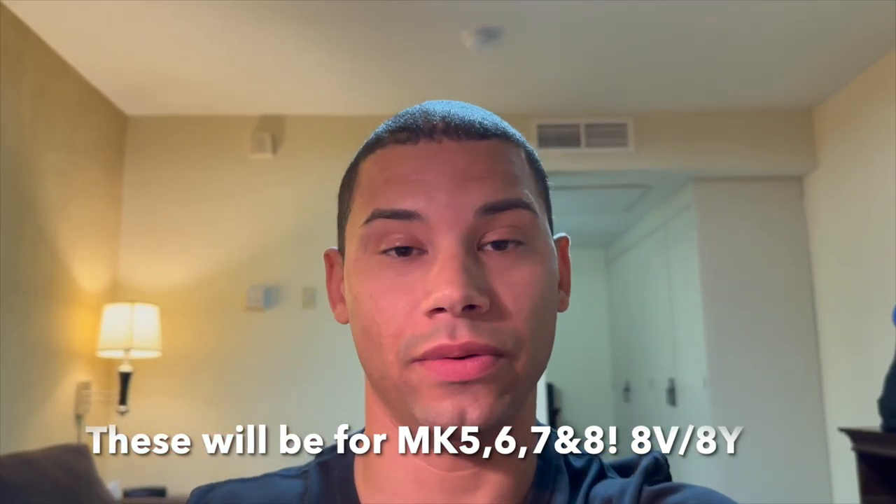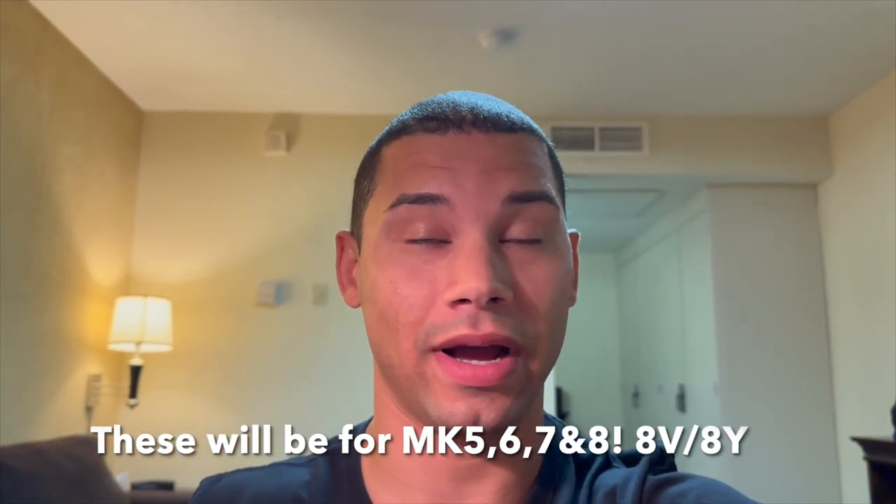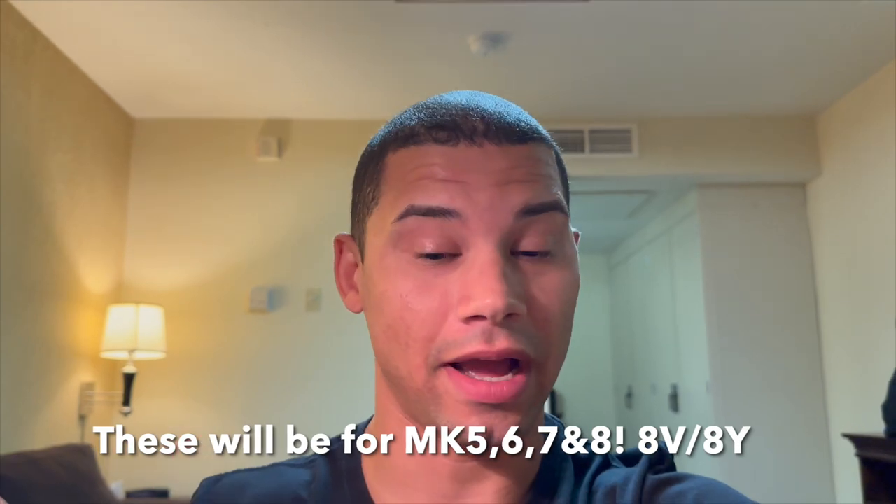Anyway, short video — look out for the half mile video coming this week, and then hopefully that following weekend we get these installed and go for a drive. Thanks for watching. Look out for that link below — it might not be there right away. You can go to verklineusa.com if you're in the USA, or just verkline.com if you're outside the US. Keep an eye out for these. Thanks for watching, I'll catch you on the next one.